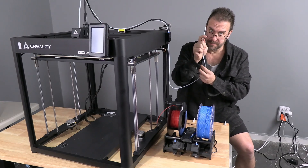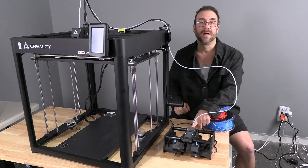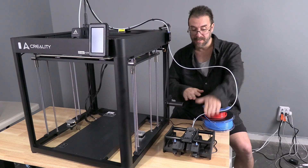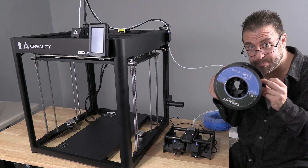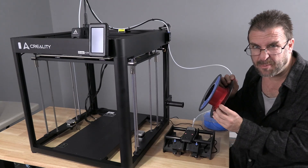I can now connect a Bowden tube from the S1 to the runout sensor. Connect the Bowden tube to the sensor, connect the Bowden tube to the coupler on the S1. We will then load each filament spool, one on each side. With the S1 turned on, load filament spool number one — I'm going to use this red spool that's almost empty.